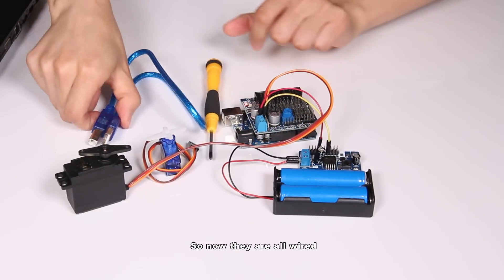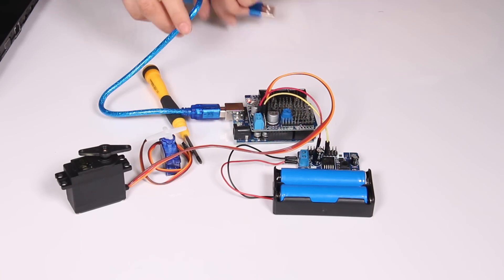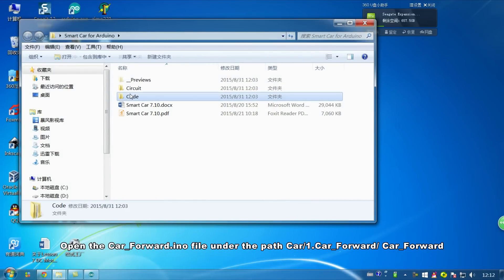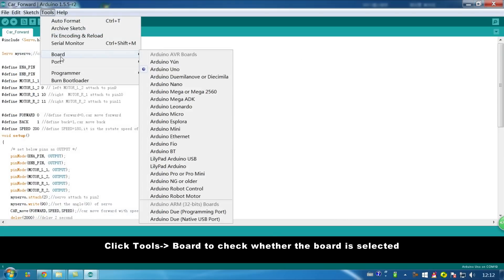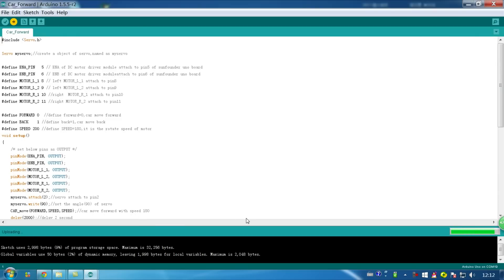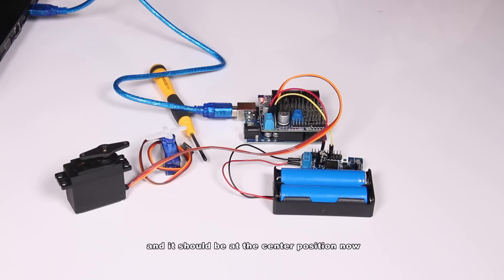Now they are all wired. Connect the Sanfano Uniboard to your computer with the USB cable. Open the car-forward.ino file under the path: car, one-point car-forward, car-forward. Click Tools > Board to check whether the board is selected. For this car we use a Uniboard. Then check Port to see whether the corresponding port is selected. After uploading the code successfully, you should hear a sound when the servo rotates, and it should be at the center position now.